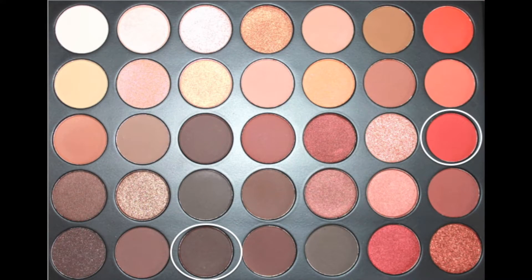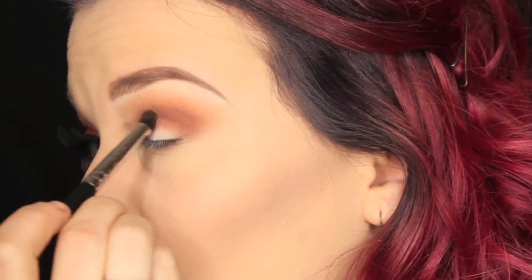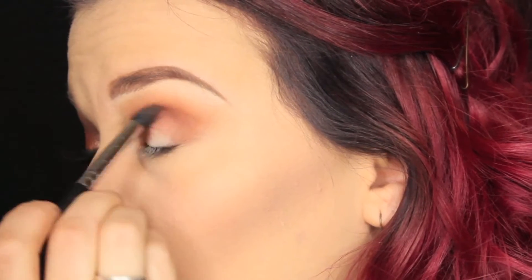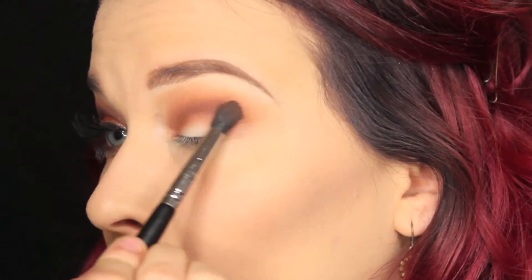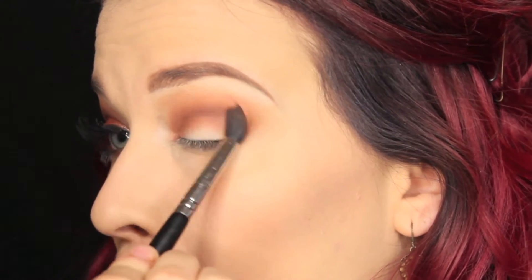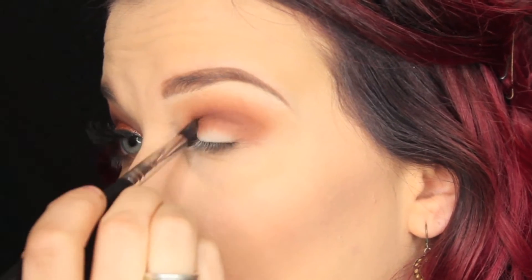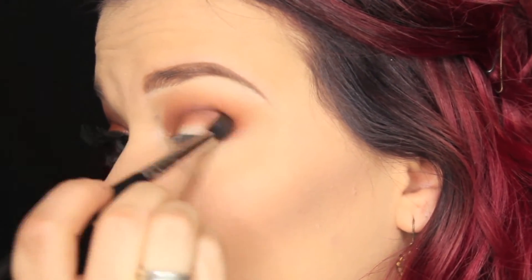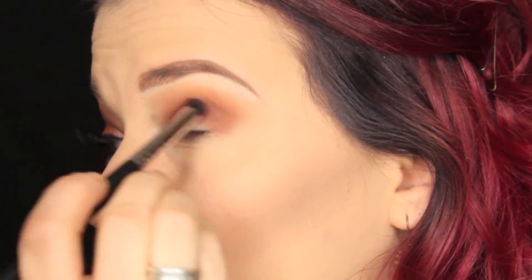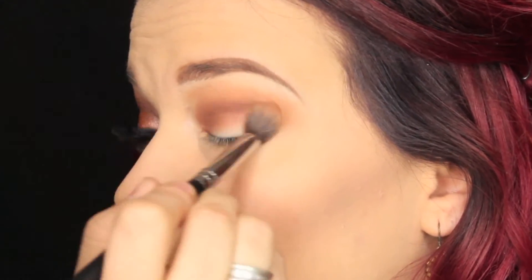Then we're going to take a deeper, just straight brown shade into the crease again to deepen that up. The technique I use for my eye shape is pretty much the same every single time — I leave the center of the eye blank and blend throughout the crease and on the inner and outer corners, because I really like the way that halo effect looks on my eye personally.